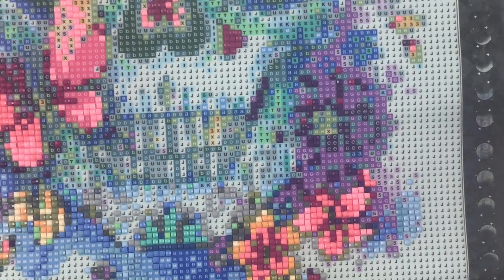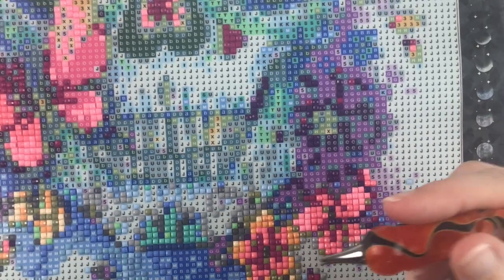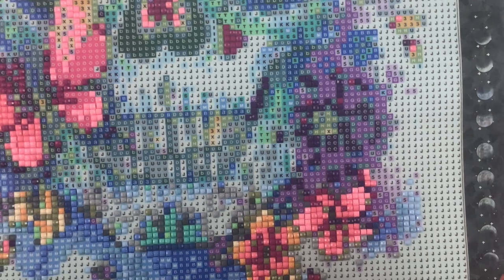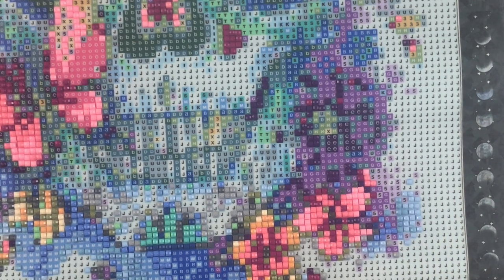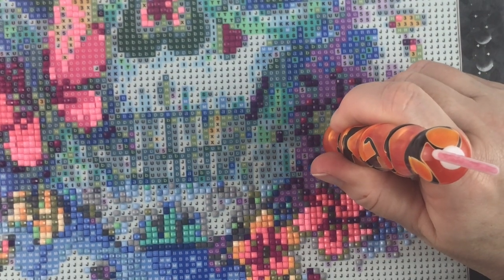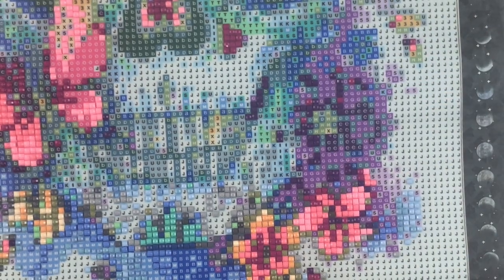You can diamond paint with any tray — you can use the stuff that comes in the kit. You don't have to buy all the fancy pens, fancy trays, glue dots — you don't need any of that. Don't feel like you have to go out and spend a whole bunch of money in order to be a real diamond painter, because you don't.